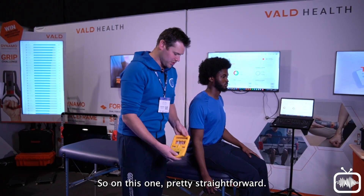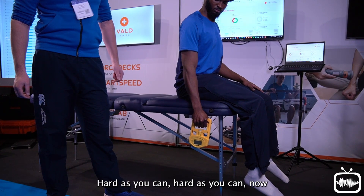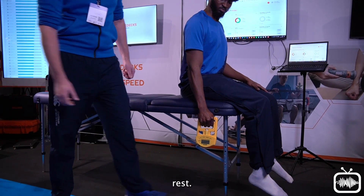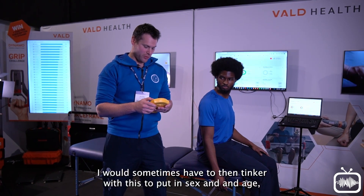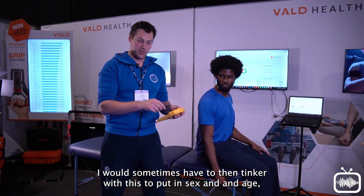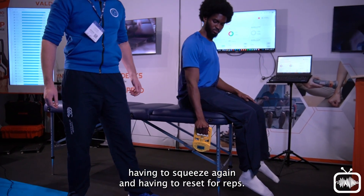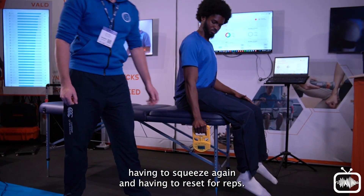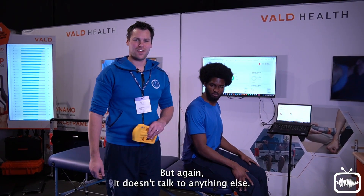On this one, it's pretty straightforward — give it a squeeze as hard as you can, and rest. What I then have to do is reset, sometimes tinker with it to put in sex and age, squeeze again, and reset for reps. So it works, but it doesn't talk to anything else.